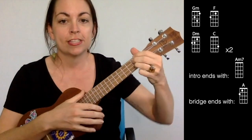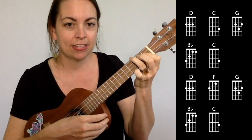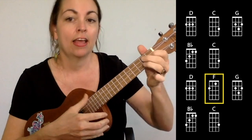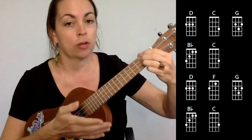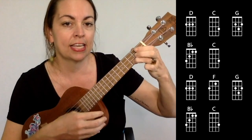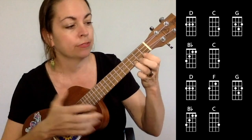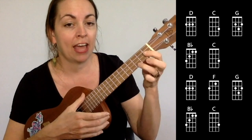For the verses we're going to play D, C, G, B flat, C. Then we sort of repeat that but swapping out the C for an F: D, F, G, B flat, C. The easiest way to strum this is two down strums for the first three chords — D, D, C, C, G, G — and then B flat and C get one each. Then you're back to the beginning of the pattern: D, D, F, F, G, G, B flat, C.